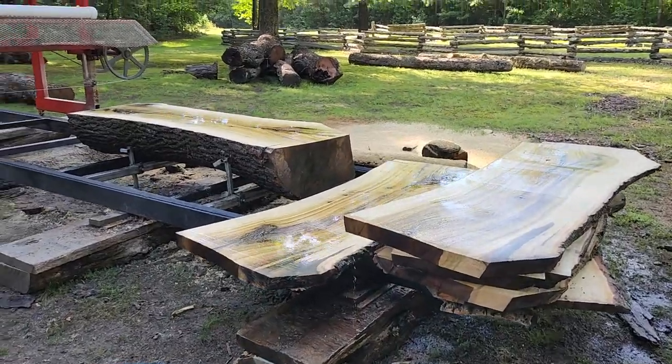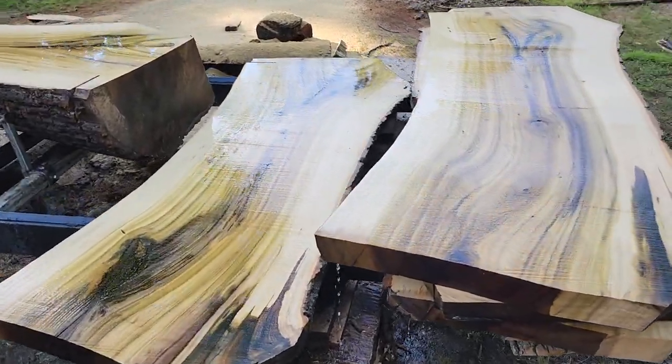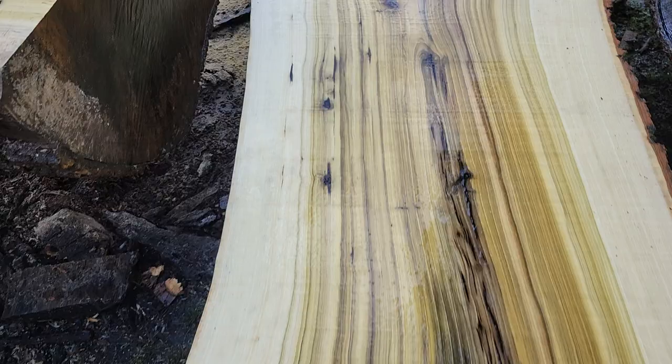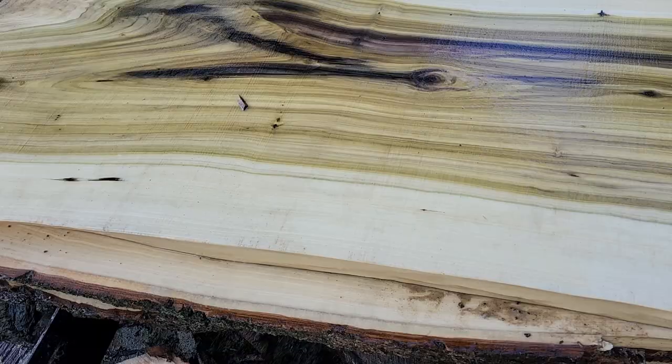I want to show you guys my sawmill. I haven't made a video really showing it, and I've been cutting up some rainbow poplar — tulip poplar, same thing. Boy, this stuff is so pretty. It's crazy. I love this stuff.